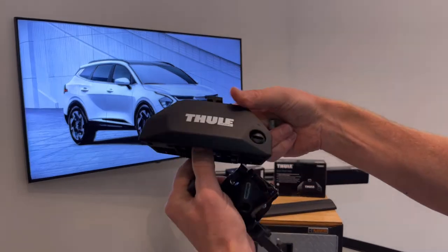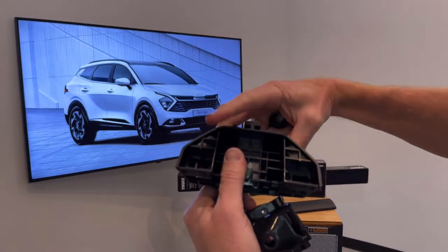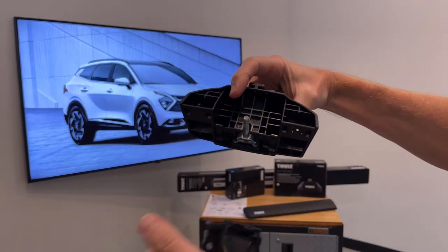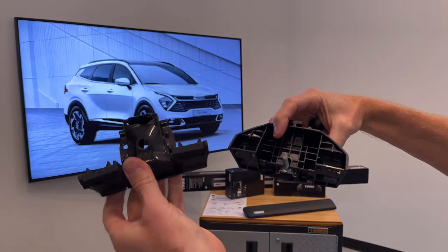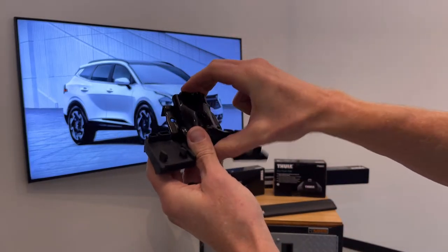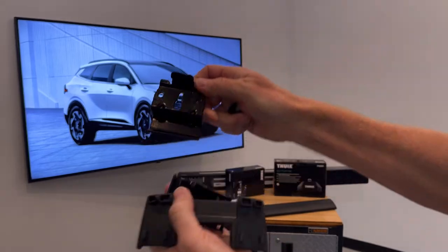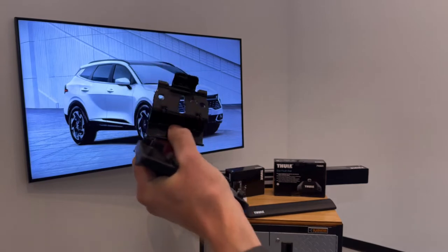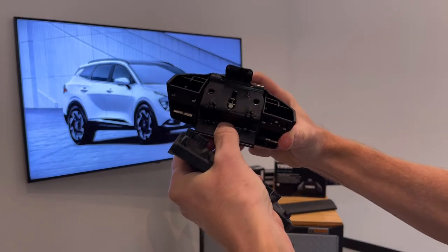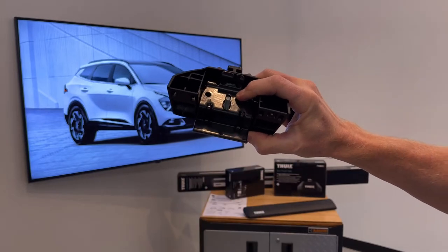Here's one of the Evo Flush Rail feet. I'll go ahead and remove the outer cover. With that cover removed you can see you have a threaded post here. These components not only have numbers assigned to them but they also have letters, and these letters will guide you in the correct order of installation. The first part to be installed is letter A, so we'll just set that into place within the foot over the threaded post.